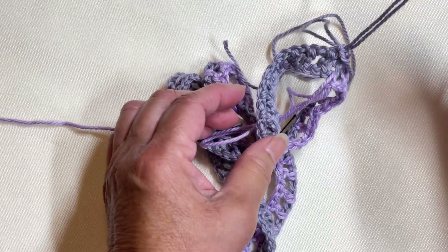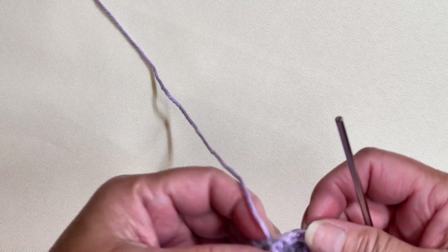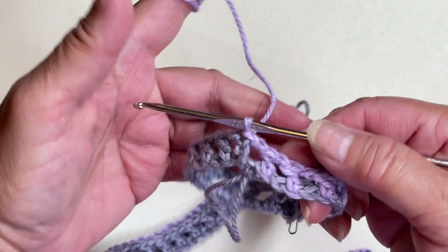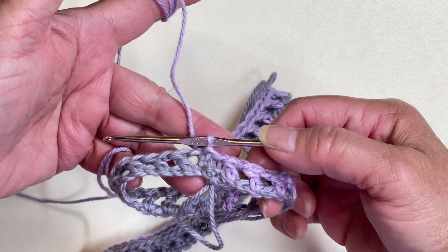Resume work grabbing the working end of the yarn again to start round two. This is how the connected ends look.